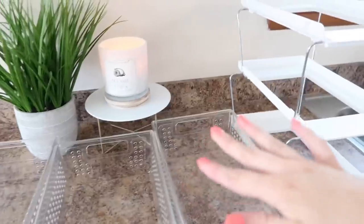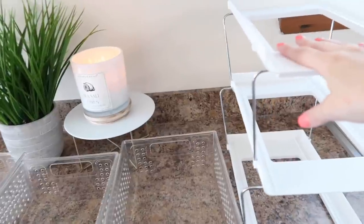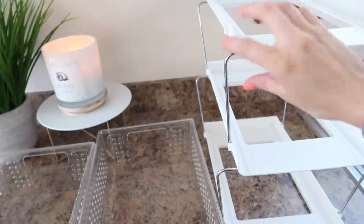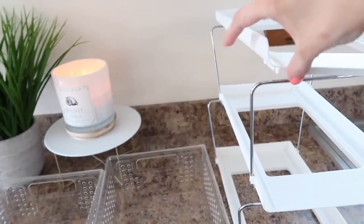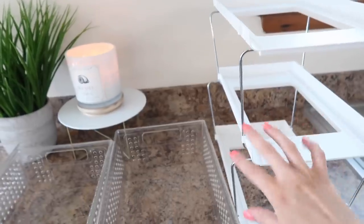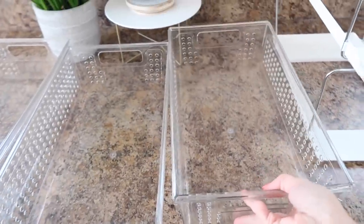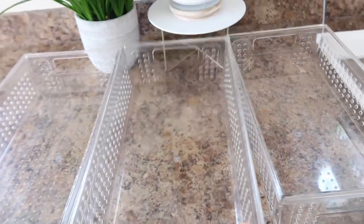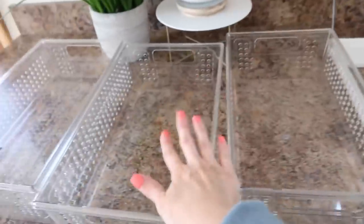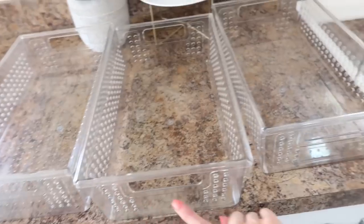I'm so excited about using this drawer system. It is like a collapsible drawer system — very easy to put together. The units just pop together and you can stack them as high as you want, and then these are the drawers that go right into the unit. I'm going to go ahead and put this down under the sink first, and then we will get these organized and labeled as well.